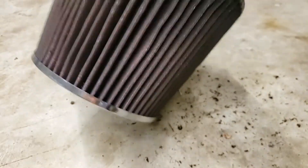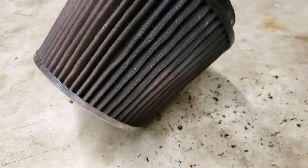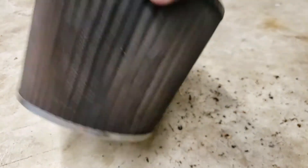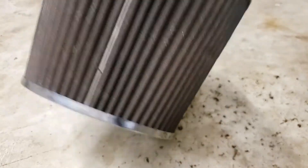I've got the filter out and I bang it on the ground. Look at all the stuff that comes out. Our EcoBoost engines are like a giant vacuum cleaner. You have two turbos sucking in there as hard as they can — it sucks in air and everything else with it.